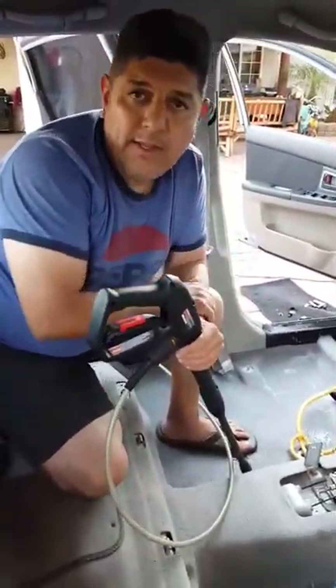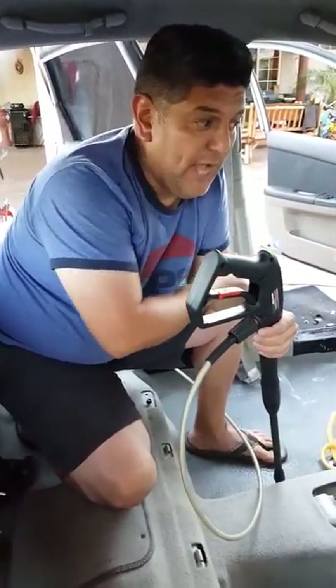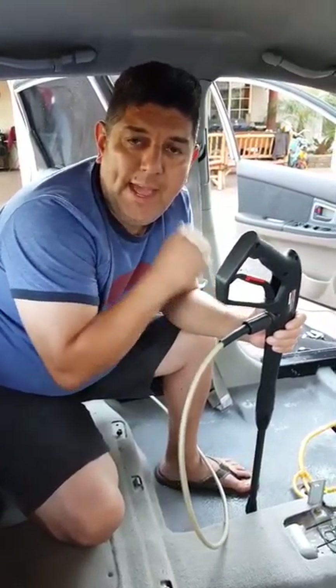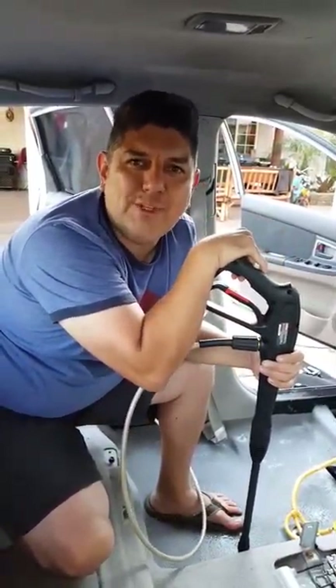If you like the video, hit like, subscribe, and I'll look for more ideas to get more videos out to you guys. Share my channel, like my channel, and I look forward to the next video. If you have any ideas, shoot them my way — I'll be more than happy to put it together for you. Take care, once again, Luis El Milusos. Thank you.